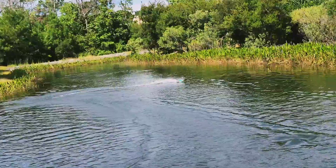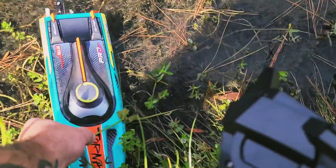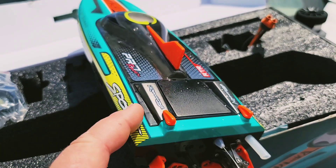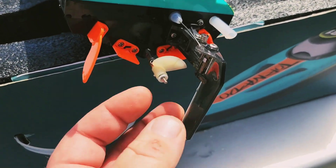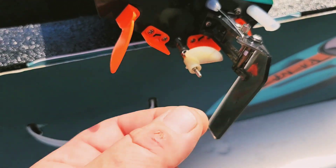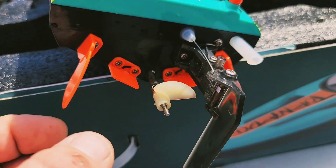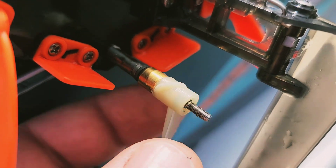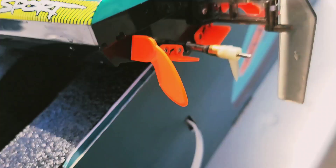Uh-oh, I think we got weeds in the prop - you hear the difference in sound? So let's check it out. We broke a prop blade. It comes with a replacement propeller. The production boat actually has a metal propeller - this is a tester boat that I was sent. I was going to change out the propeller today but it doesn't have a normal drive dog, and that kind of slipped by me when I did the initial review.